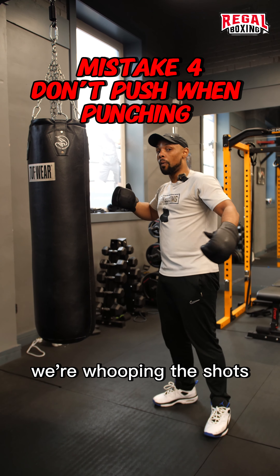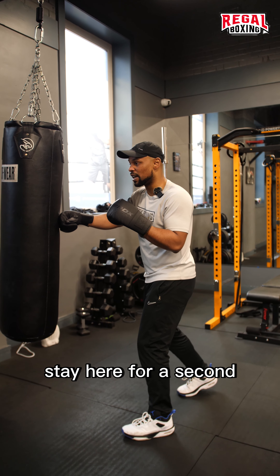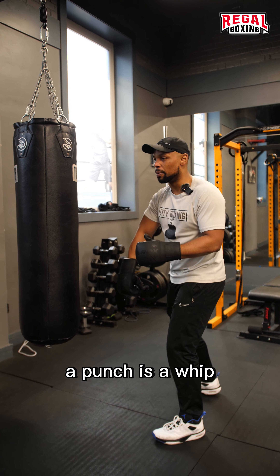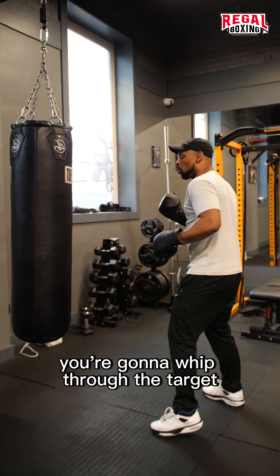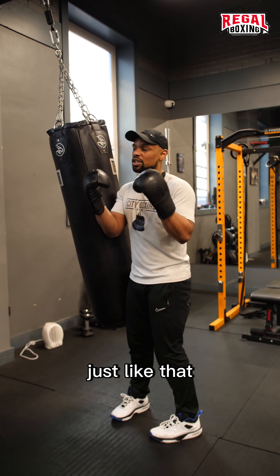We're not pushing it — we're whipping the shots. You don't want to push the bag; that's not a punch. A punch is a whip. So you're going to punch through the target, whip through the target, just like that.